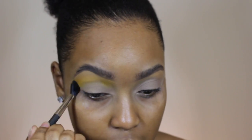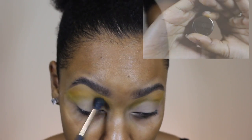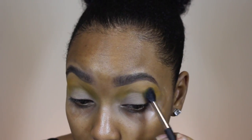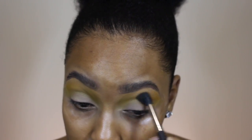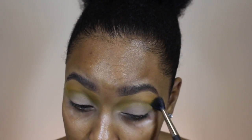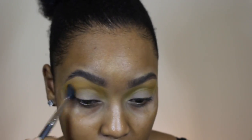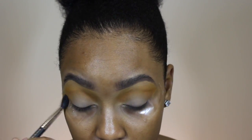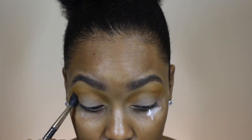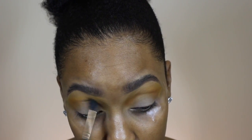The first color I'm going to lay down in the upper part of my crease is Goldenrod by MAC. Then I'm going to go in with Fool's Gold by Coastal Scents and bring that lower, using a dome fluffy brush. I wanted a gradient effect, so I'm going in with MAC's Rule and placing that color a little lower than the last two colors so we can see all those colors come through the eyeshadow.